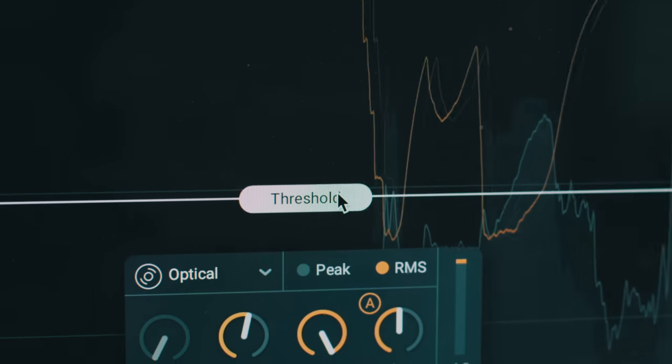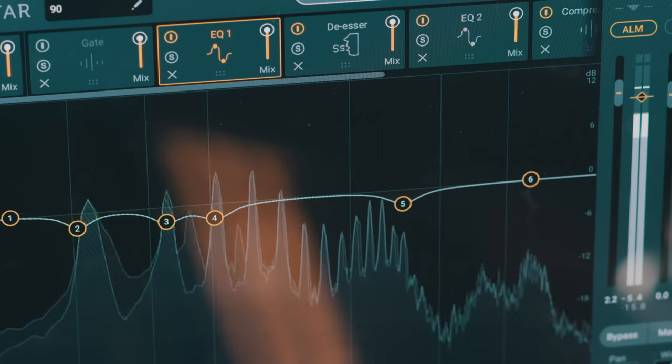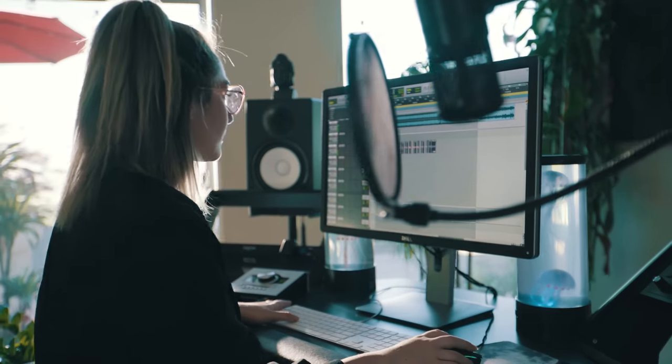Since Nectar 3 actually maps out a vocal chain for you, it gives you so much more room and time and energy to experiment and go far beyond what you would typically do when you're juggling 20 different plugins.